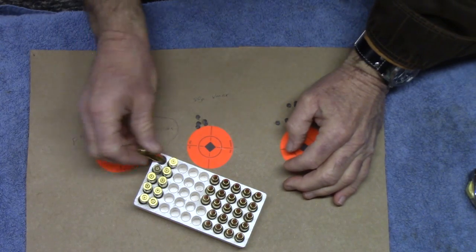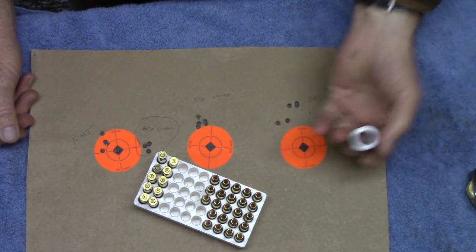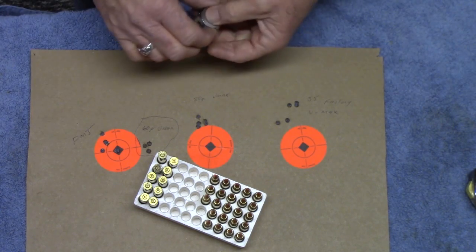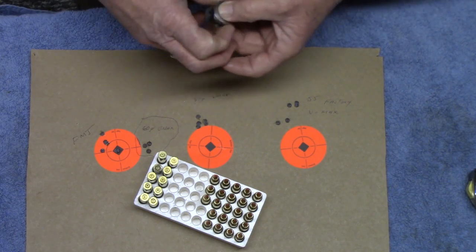That said, the 223 is going to stay in the Bell & Carlson. I'm going to glass bed that sucker in there, give some support to that first inch to inch and a half of barrel. If you watch any of my videos, you know why I do what I'm going to do. Give me a couple of days and I'll get that up for you. Thanks a lot, folks.